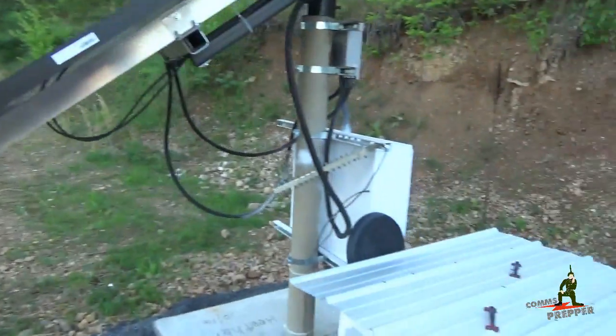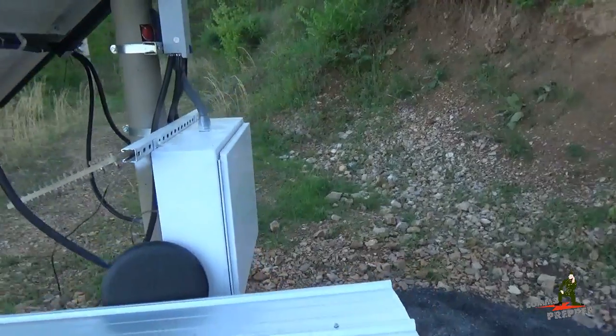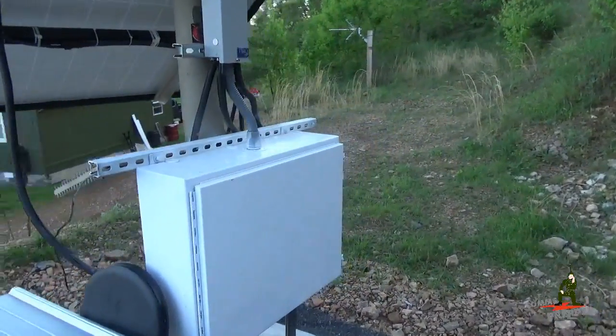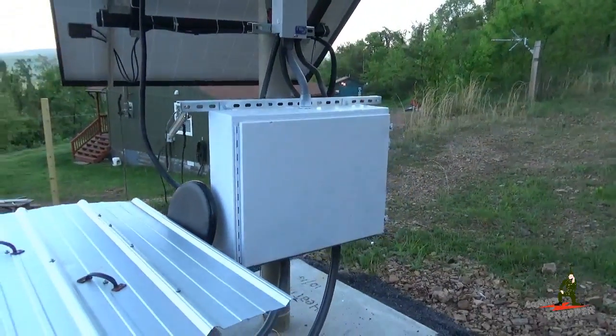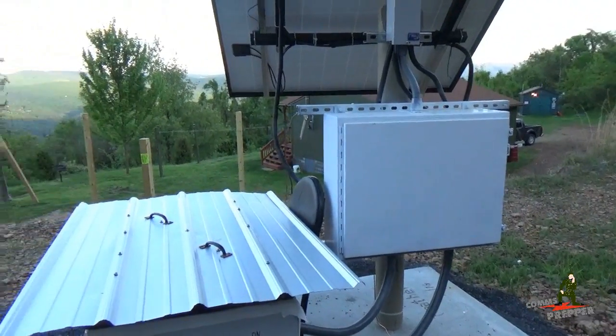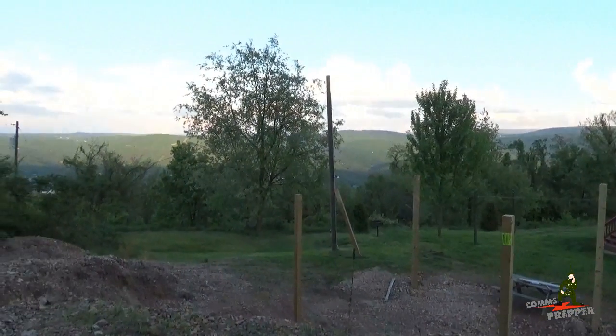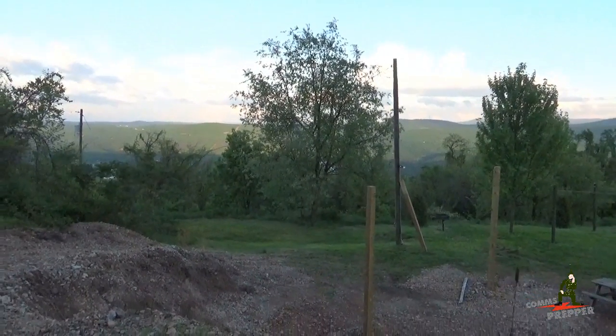So there's a quick update on the off-grid solar power project. I'm getting so close to getting this done so I can move on to other stuff. I'm really glad that I'm able to access this now over the internet and keep an eye on the system. As always, thank you for watching my videos and subscribing to my channel. This has been the Comms Prepper with another short update from the retreat.